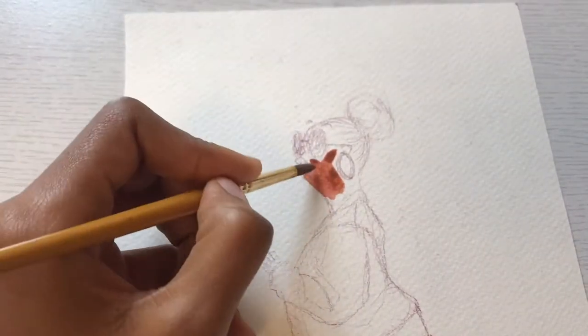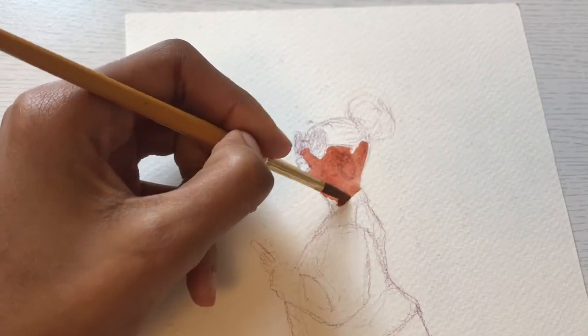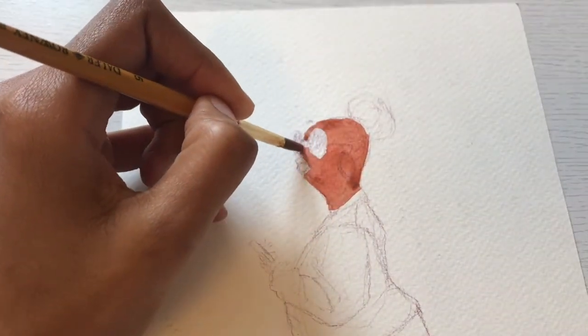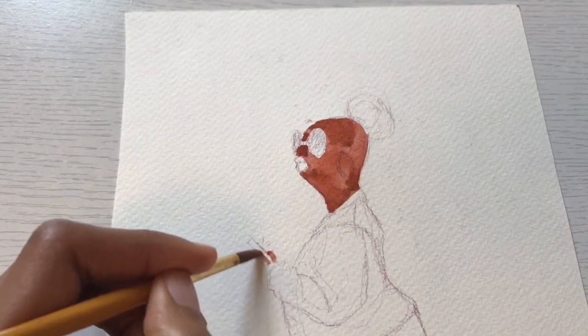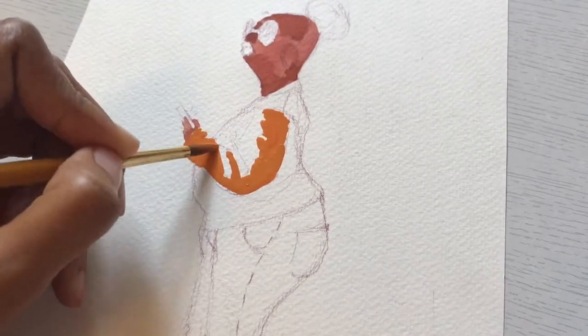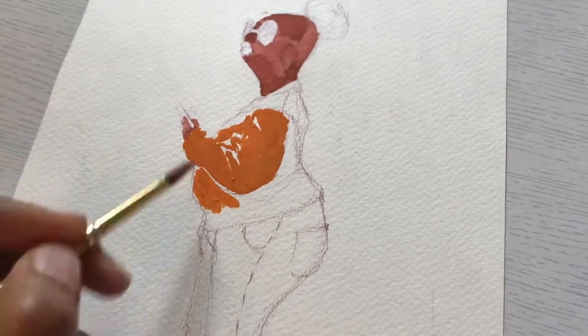Hey guys and welcome back to my channel. As you can see, I've already sketched in what I'm going to paint. This picture of a lady on her phone — I was just outside and she was on a bus, just passing by. I completely glimpsed her, and I sketched down what I liked about her: I liked her hair, her shape, and her complexion.